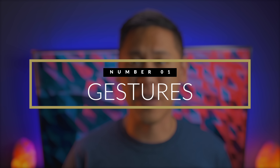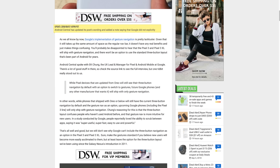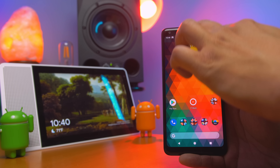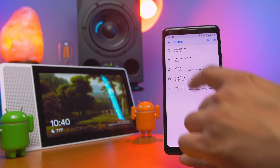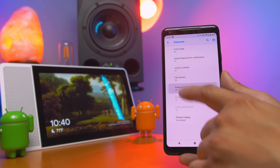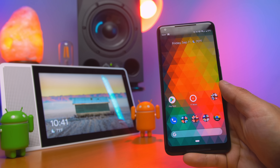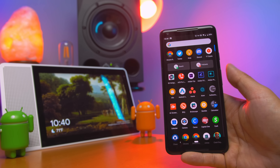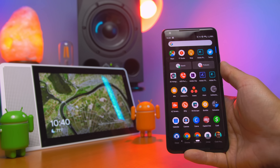Number one: gesture navigation. Keep in mind that gesture navigation is not enabled by default on Android Pie, but the Pixel 3 and 3XL are rumored to come with it already enabled. If you do want to enable it on a device you have now, just go to Settings > System > Gestures and then select Swipe Up on Home button. You can still simply tap on the pill at the bottom to go home, swipe on it once to go to the app overview, or swipe up again to go to the app drawer. You can also do a long slide up once to go straight to the app drawer.